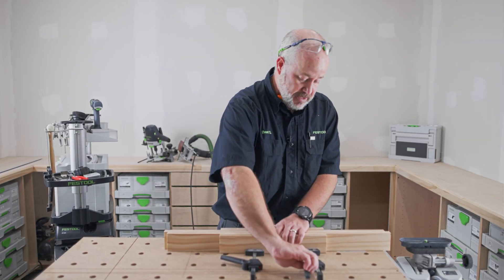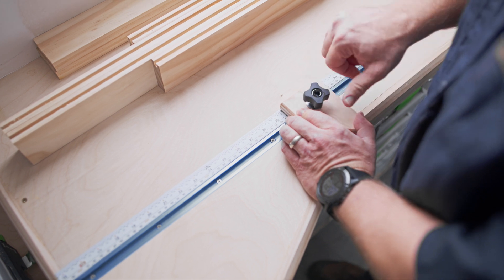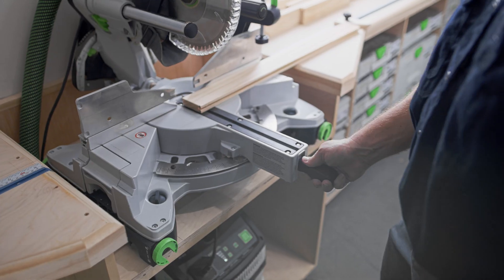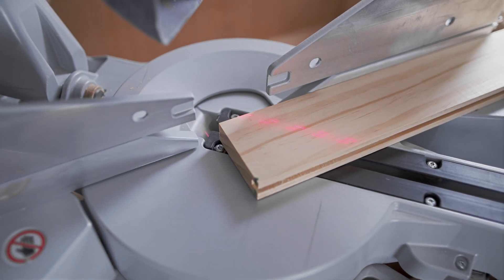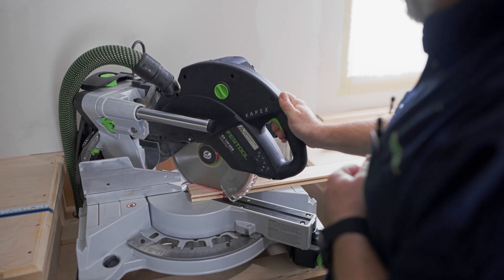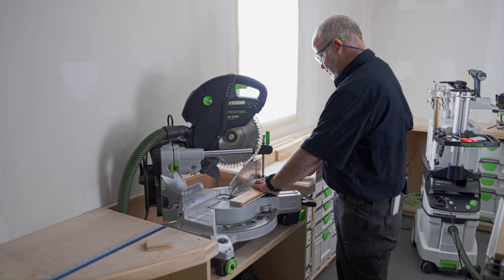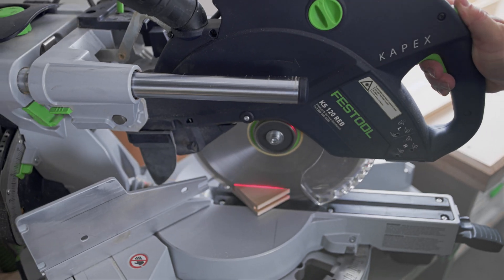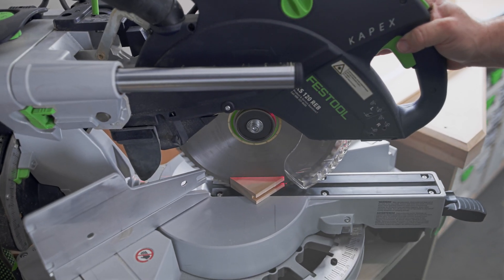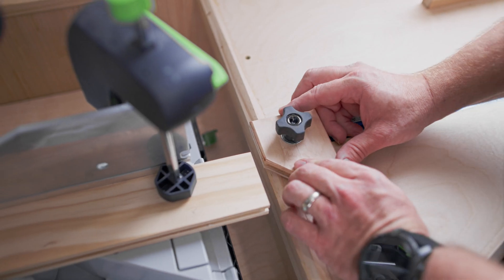With the dados cut, now I can take them back to the capex and cut them to final length. I'll be cutting the stiles first at 755 millimeters long point to long point of a 45-degree miter. I've got them clamped in place using a stop, so each piece will be exactly the same. I'll also follow the same process for the rails.